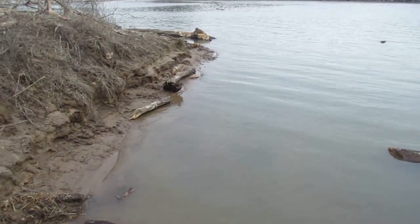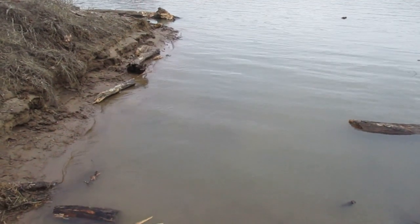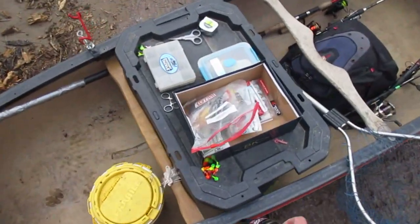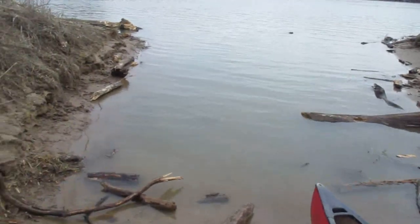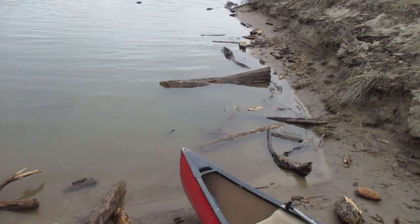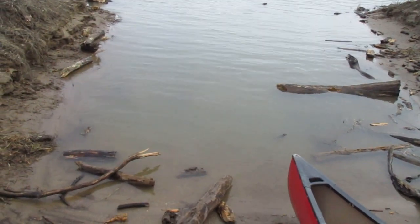I'm going to teach you guys how to winter fish in a river. There are several different things you need to know for good success. Number one is try to find clear water when fishing in the wintertime. You will have better success fishing clear water as opposed to stained water.